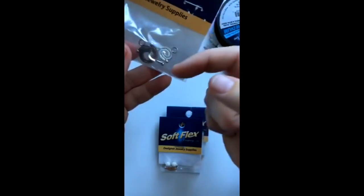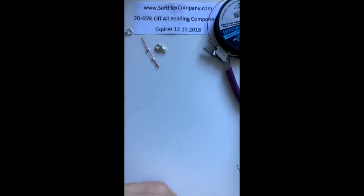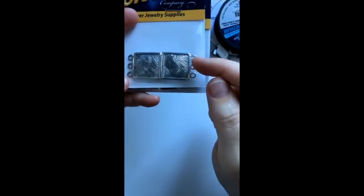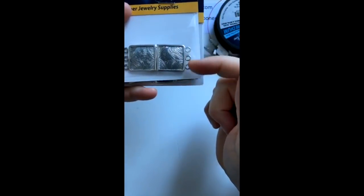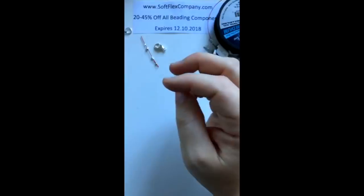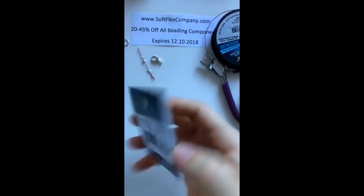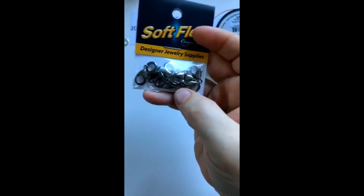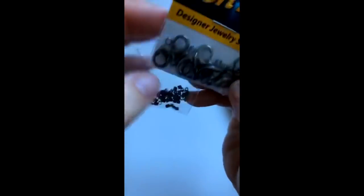We've got clasps with a little swirly hook that slides inside — you get three in the package, all sterling silver. We also have multiple-strand clasps for multi-strand designs without needing to use mighty crimpers for every strand. And we have gunmetal lobster clasps and ear wires that match the new black crimps really well, so you can coordinate your components.